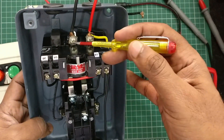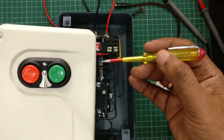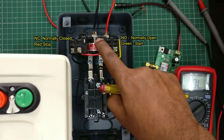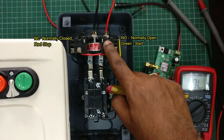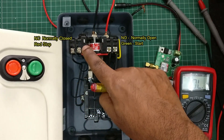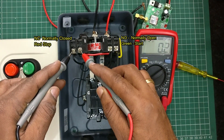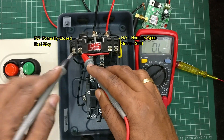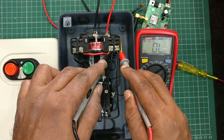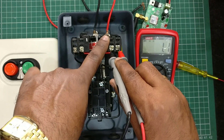The overload relay has two contacts: one NC contact for the red button and one NO contact for the green button. If you place a multimeter you can check the NC contact of the red button — the NC contact is always closed, and if you press the red button it breaks. On the right hand side is the NO contact for the green button; if you press the green button it will make.